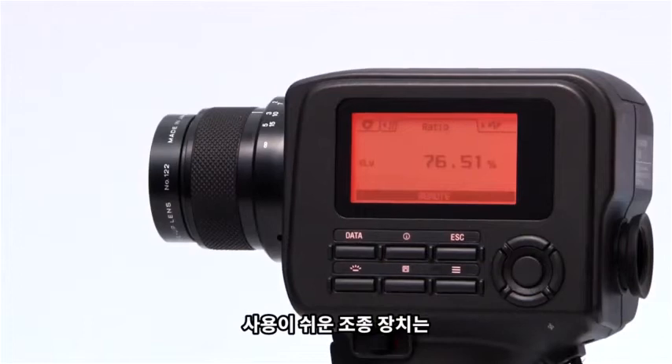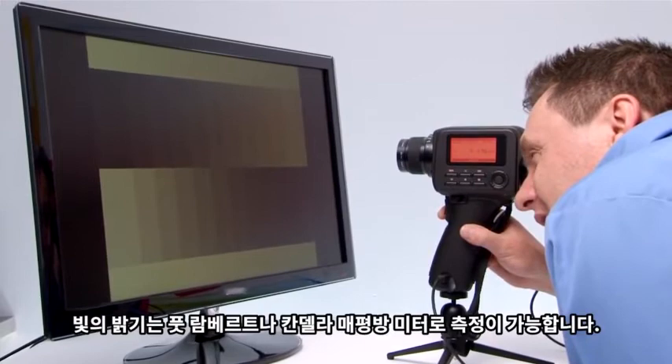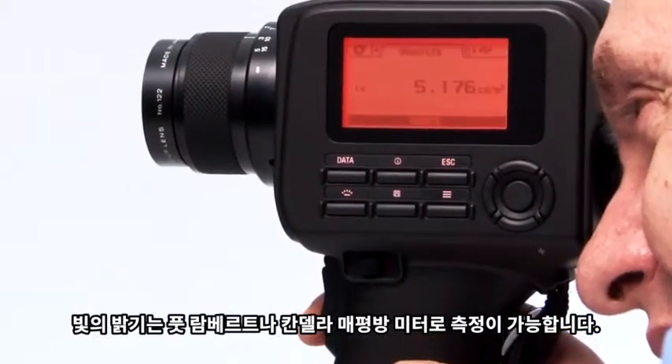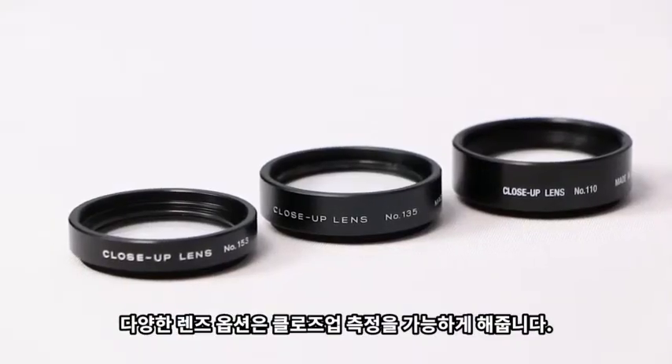Intuitive controls make it easy to aim, shoot, and store results. You can measure the brightness of light in foot lamberts or candela per meter squared. We also offer different lens options which allow you to get close measurements.